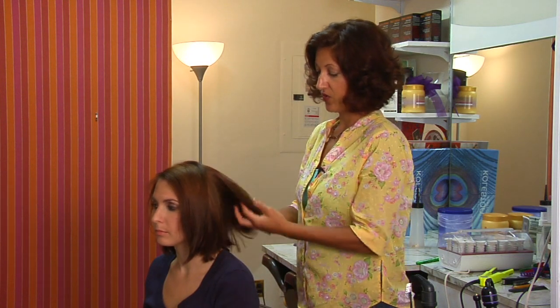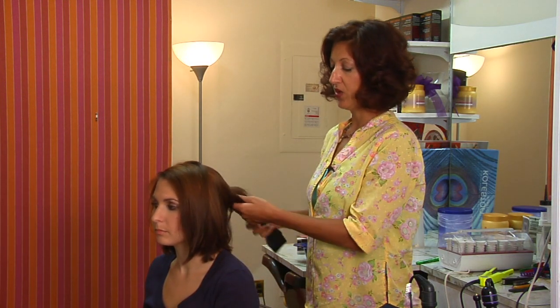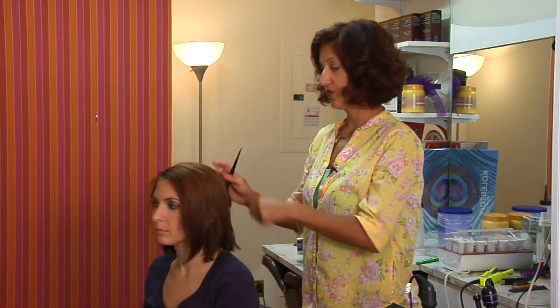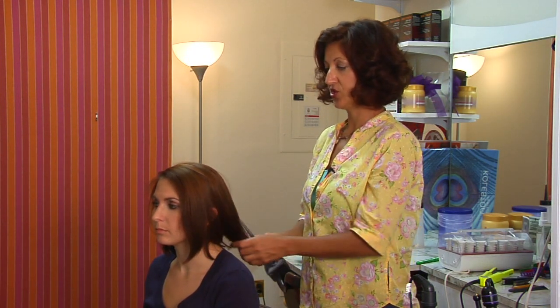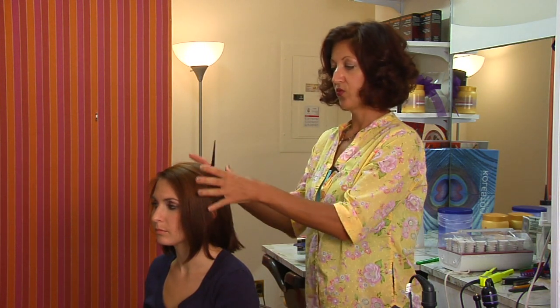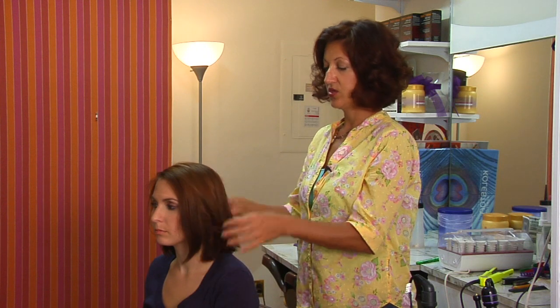Then you want to shampoo and condition, and you may even want to put on a deep conditioner. When you're completely finished and you've removed as much color as you want, you'll want to re-tone and condition until you get your desired shade. And that's how you strip your hair color.